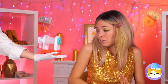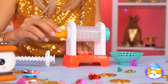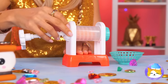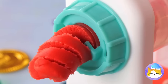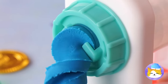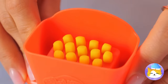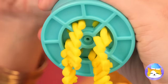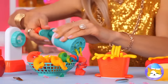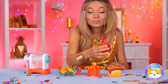Who needs pasta when we've got the pasta maker? Add some clay and start cranking, and it'll come out in spirals and all sorts of colors. You can also have french fries and a bunch of grated cheese. Don't forget the sauce. Delicious.